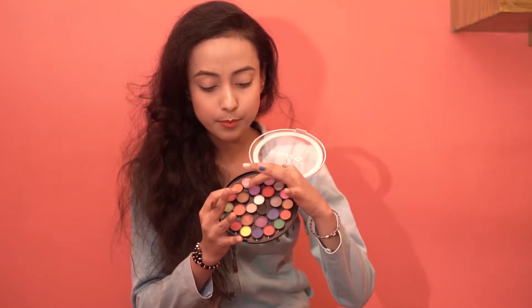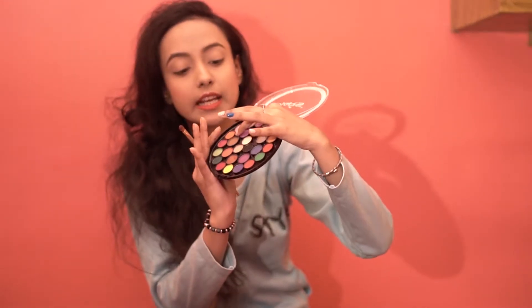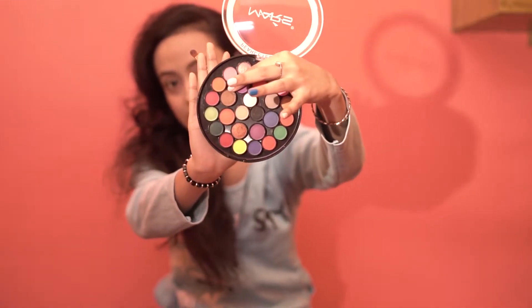So let's start. I will be first taking a light brown color — a shade like this one.